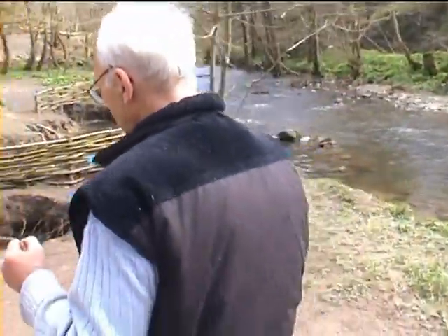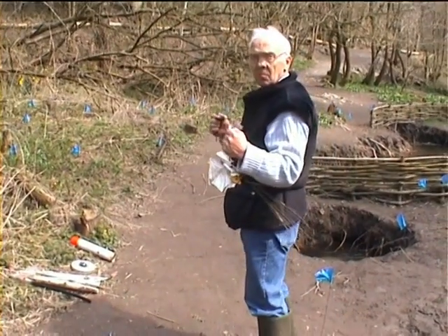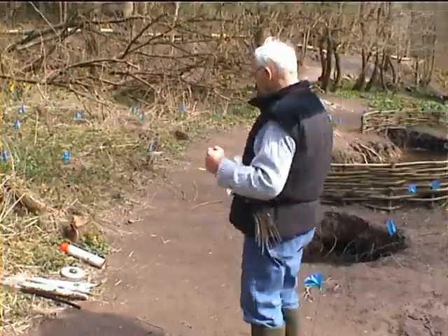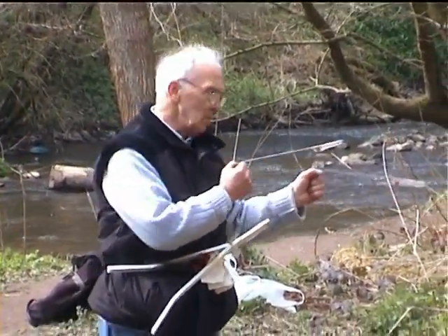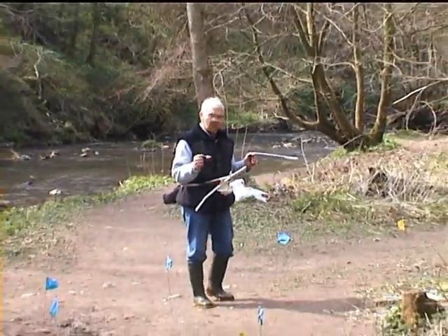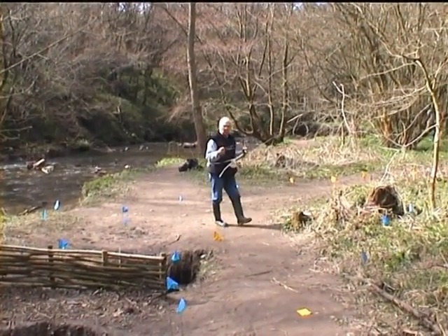We keep on walking until we hit the source of the water — there we go, we've got a reaction. That's the flow direction, and it's going that way. Moving from there, now we walk through the source itself.